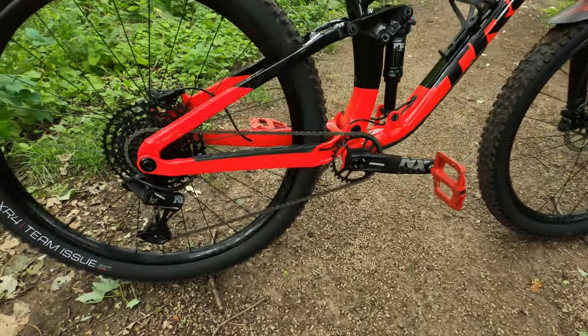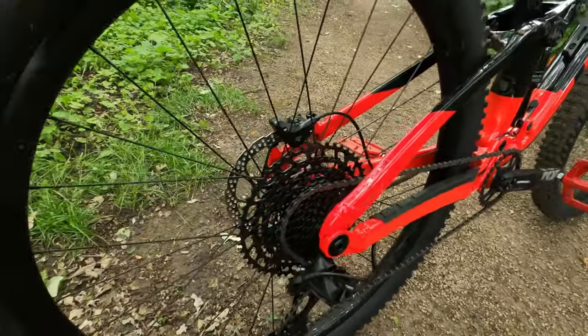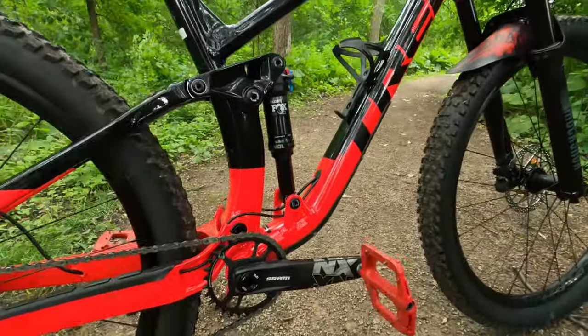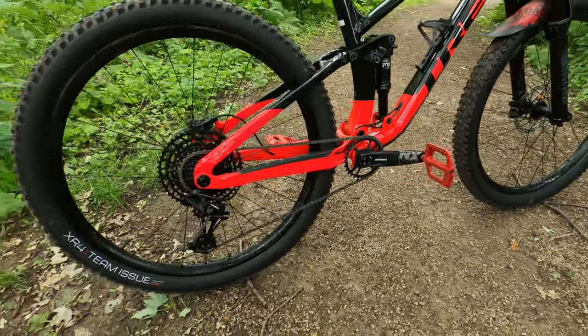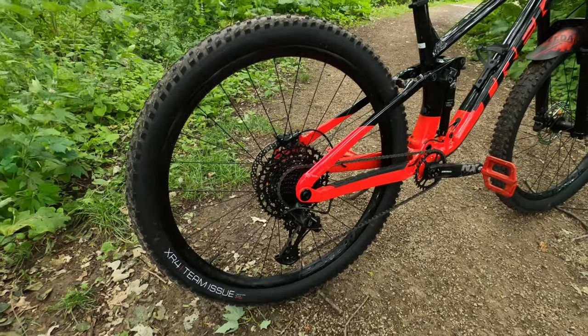The drivetrain is a full SRAM NX 12-speed groupset with a 10-to-50 tooth cassette, NX derailleur, shifter, and NX cranks with a press-fit bottom bracket. So far I haven't had any problems — it shifts crisply up and down and there are no complaints.